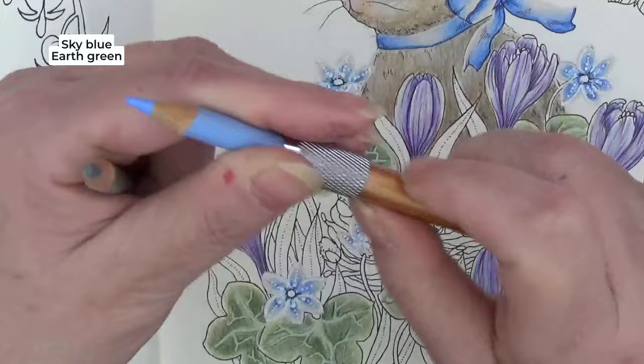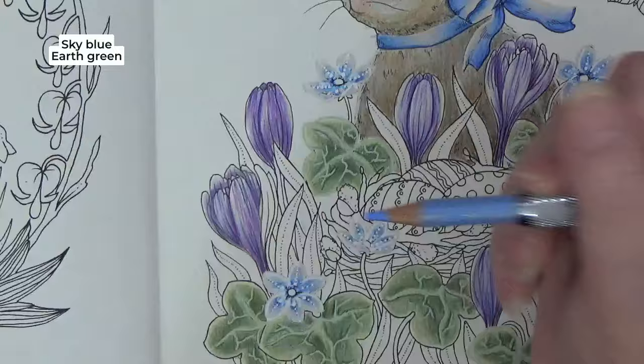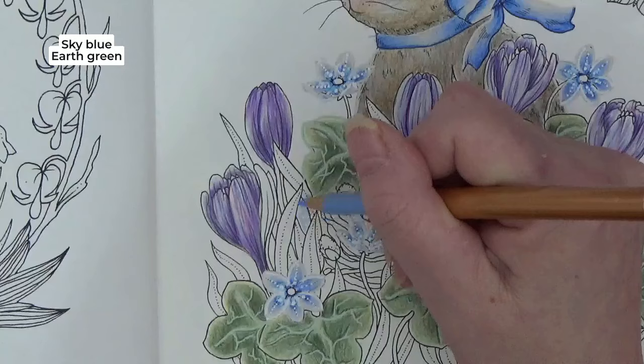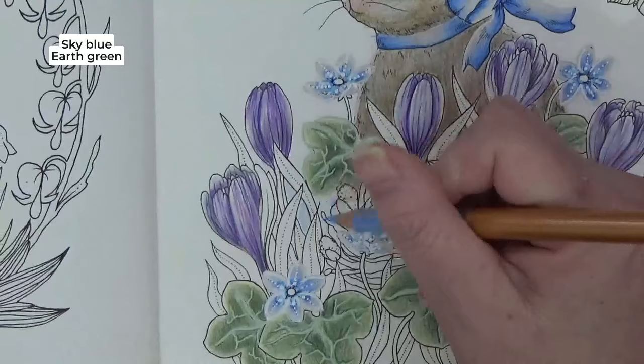Oh, they do fit! So you don't have to excuse my hand — I can keep it out of the way. This is sky blue, so I'm just going in with a soft edge where I've already used it instead of a sharp point. I'm just going in lightly putting this sky blue in, and then we're going to go over that sky blue with earth green.